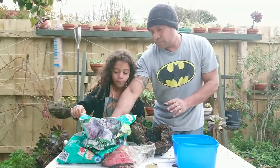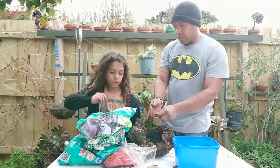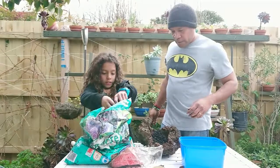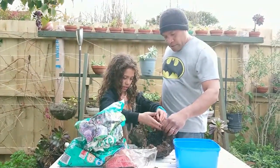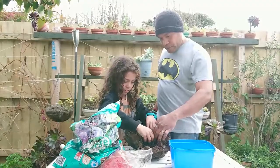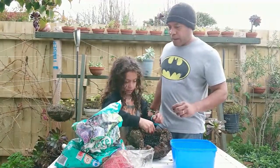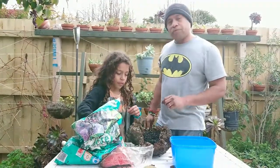If you're going to eat afterwards, remember to wash your hands thoroughly with soap. Washing your hands with soap before you do anything else after gardening is especially important, especially if you're going to have some food afterwards.